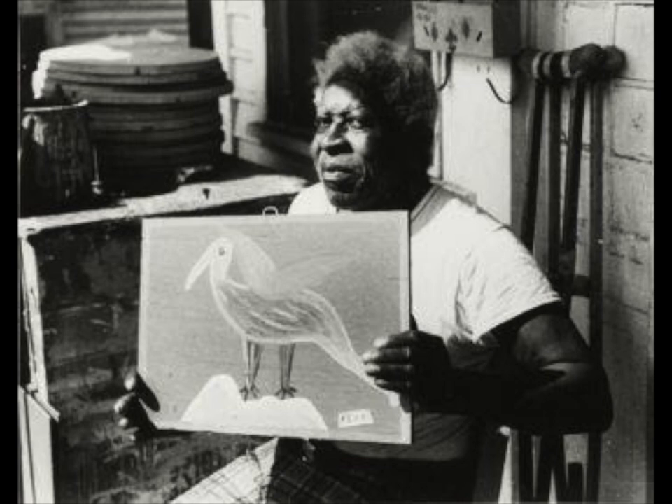Lois Tolliver was born in 1919 and didn't consider himself to be an artist until the 1960s. It was then when he suffered from an accident that left him without the use of his legs. Stuck at home, bored, and in pain, he turned to painting to express his feelings and the world around him.